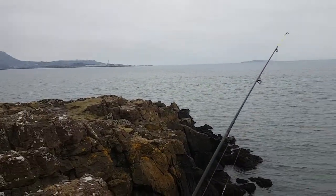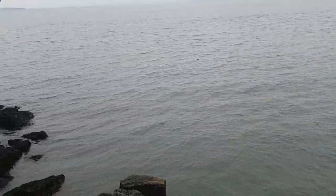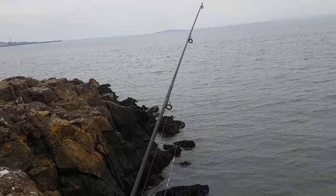It's quite cold today, it's only about 3 degrees. We have a cormorant over there, he's diving, so there must be some fish around.